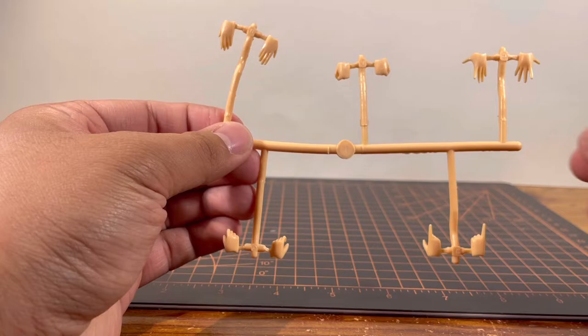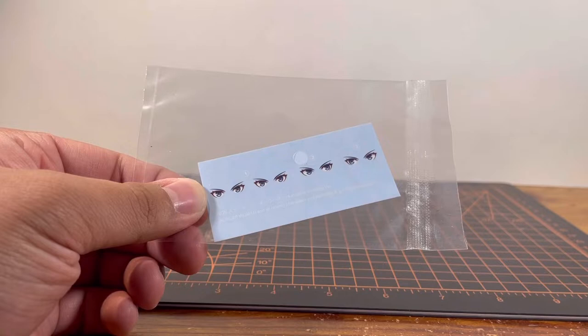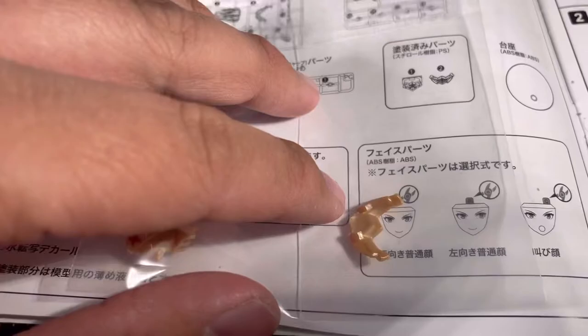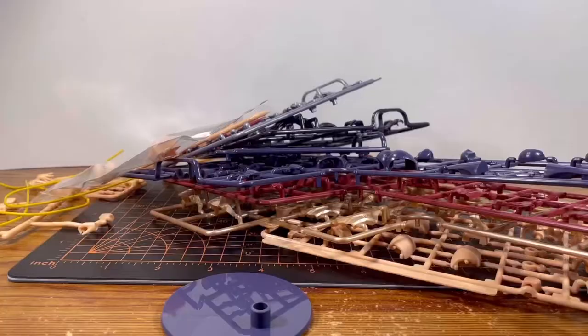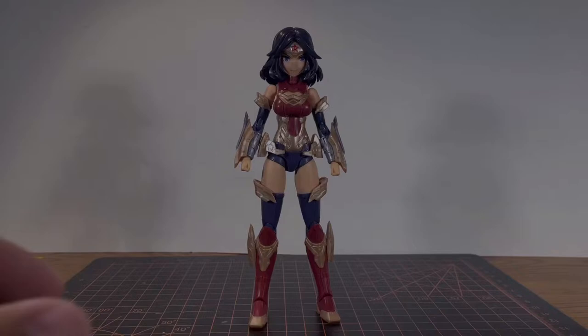We also have the face option parts, hand option parts — and yes, they are rubber. The base part, and two bendable wires, or the lasso of truth: one long, one short. And the water slide decals for her eyes — I'm not going to use them, I'm just going to use the face that's already pre-made. Also forgot to mention you have parts for the tiara and parts for her chest. So that about wraps up the unboxing. I am going to put this together right now and I'll see you guys right after that.